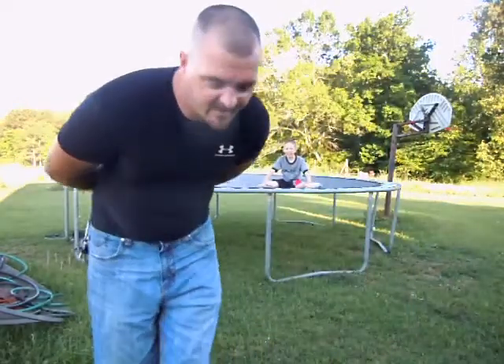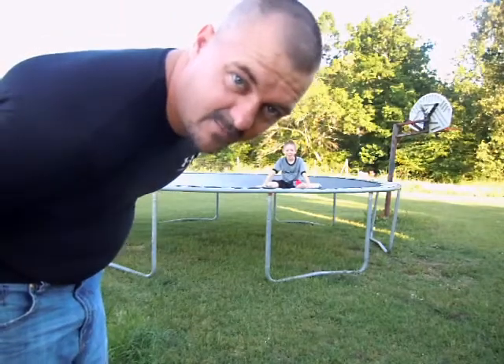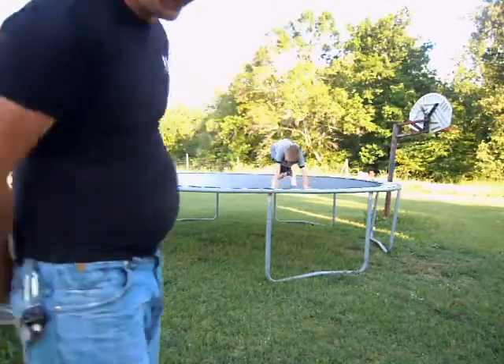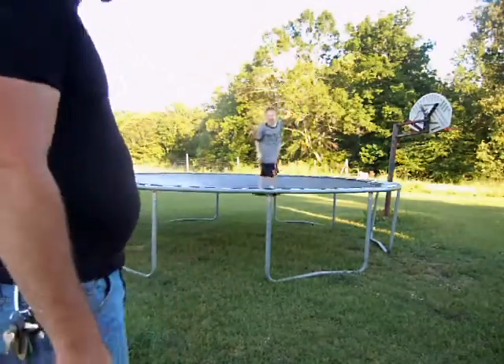Hi YouTube, this is Edward Dindall. I have not been on a trampoline since I was his age, and I'm going to try to attempt at 33 years old with a bit of a belly to do some of the old things I used to do and see what happens.